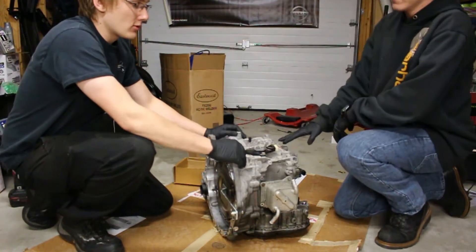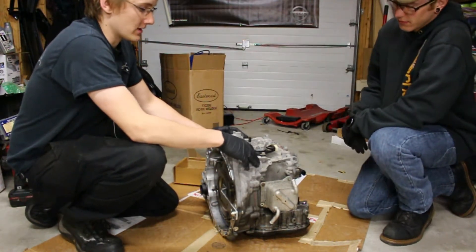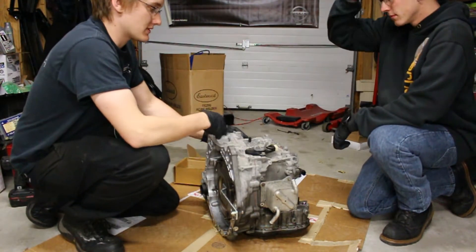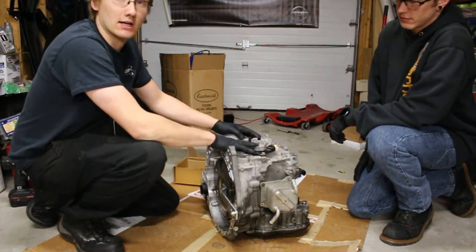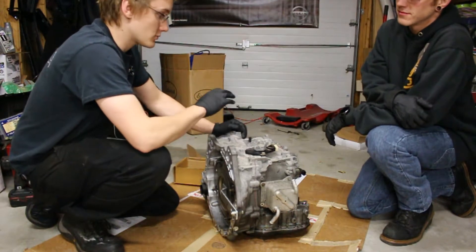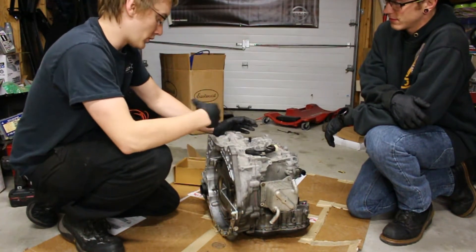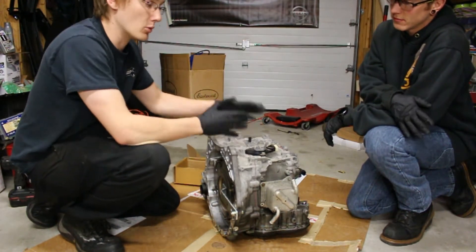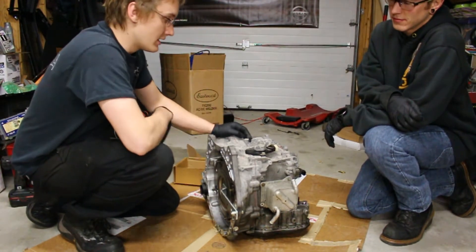This is a Nissan Rogue transmission — it bolts up to a QR25DE engine. It's a CVT transmission, and it's no good. We're going to take it apart to see what's going on inside. A lot of people have seen videos on the concept of how a CVT works, but we're going to pull apart a real one so you can see the damage. I've never actually opened one of these up before, so I just know the theory and concept of what some of the stuff is.